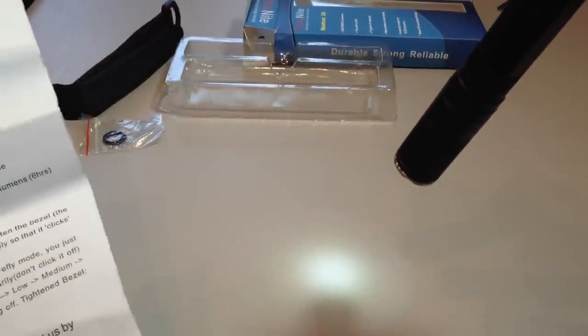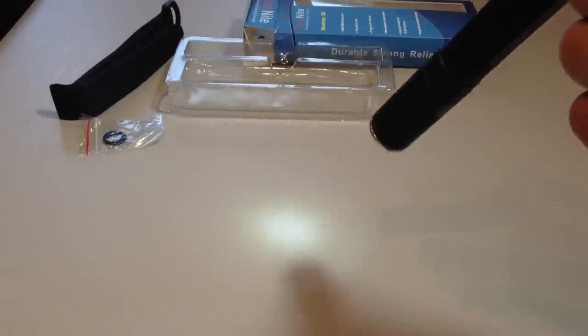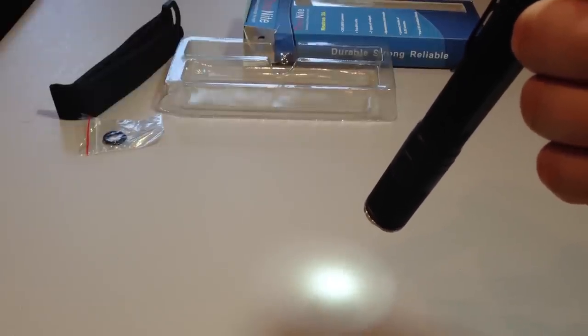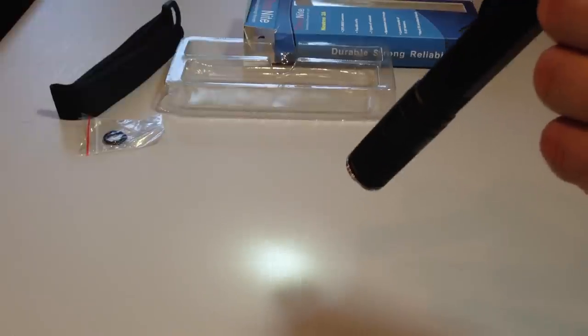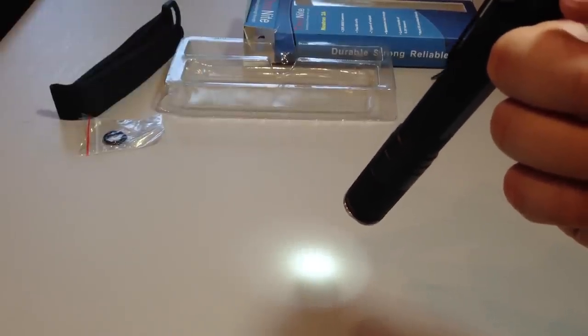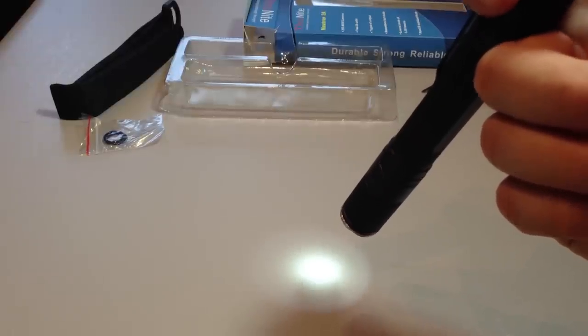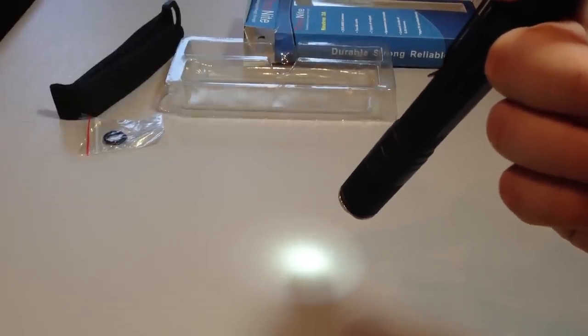Crank it up with a soft press — that takes you into the 9 lumen mode, which gives 33 hours run time according to the specs. That's a reasonable amount of run time. However, I got about 24 hours — nearly 9 or 10 hours less — using two Eneloops. I'm guessing if I used lithium primaries I'd probably get the 33 hours.